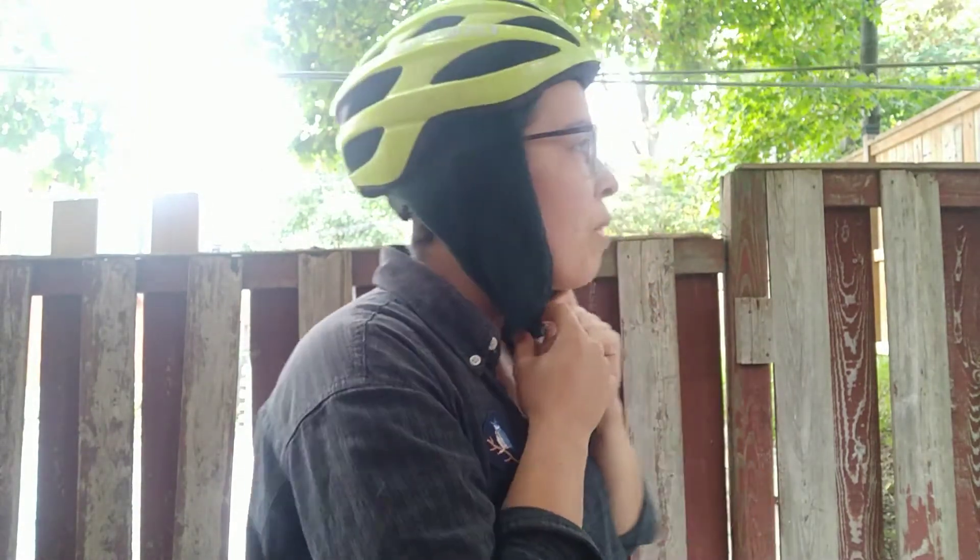They cover my ears and they're a little bit thicker on the seam allowance to try and block the wind a little bit more. They cover all the way underneath my chin and the top part of my neck, just to stay warmer as I'm riding.